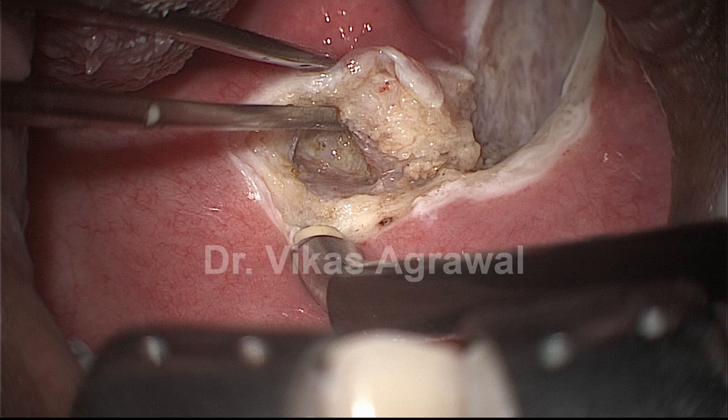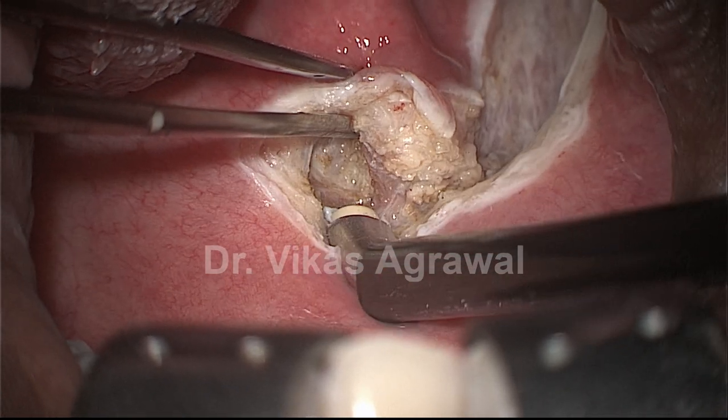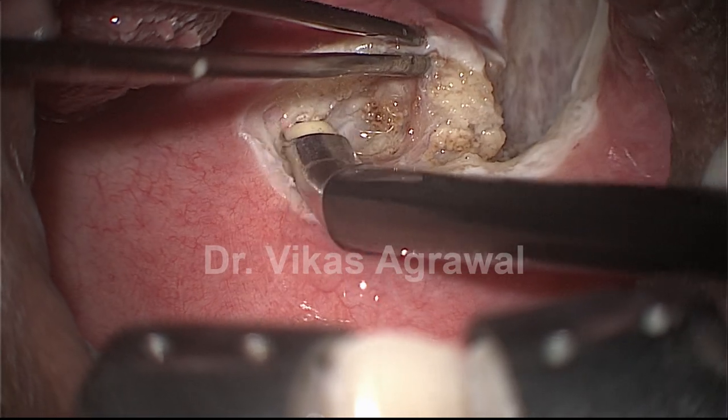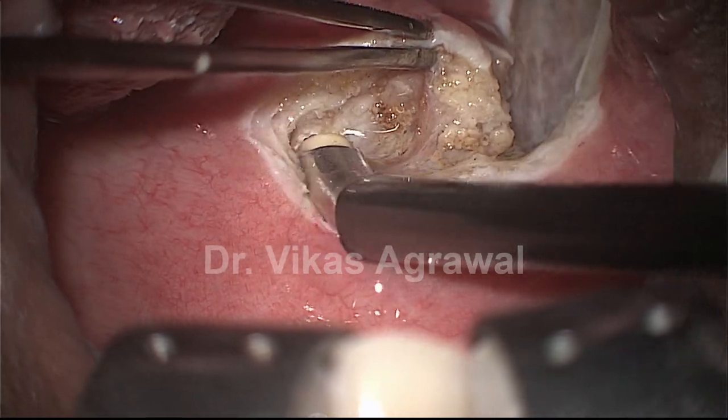Right beside the musculus uvulae this is the posterior pillar, or the palatopharyngeus. This is the horizontal muscle seen here — we are not going to get into the horizontal muscle and are only going to cut through the vertical muscle which is the musculus uvulae.